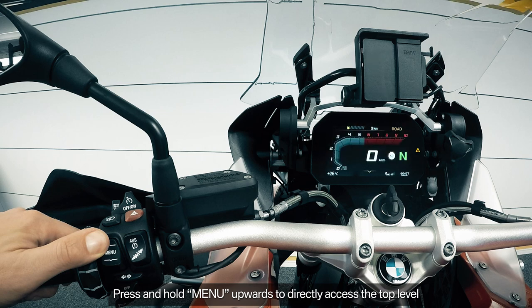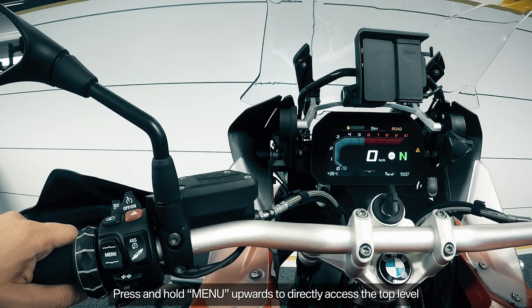Press and hold Menu upwards to directly access the top level. Additional information about connectivity is available at bmw-motorrad.com/connectivity.